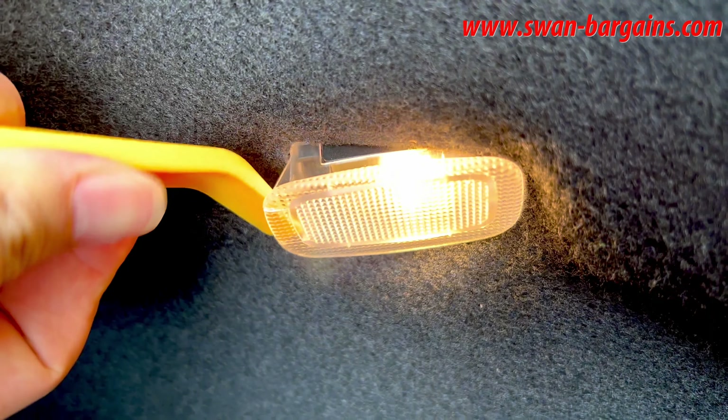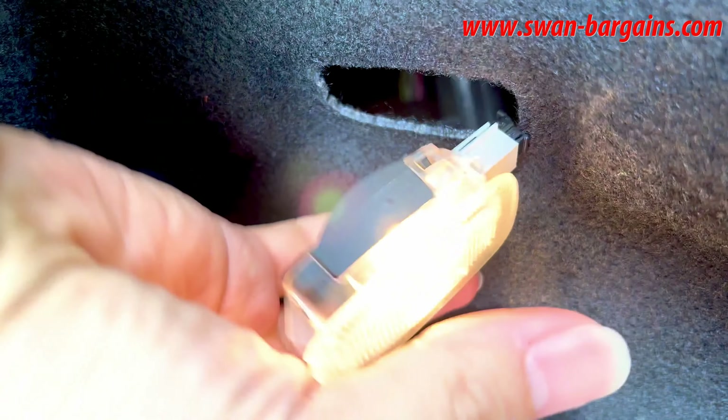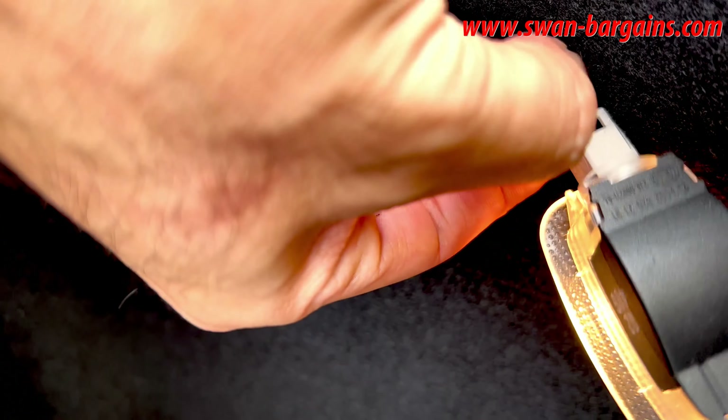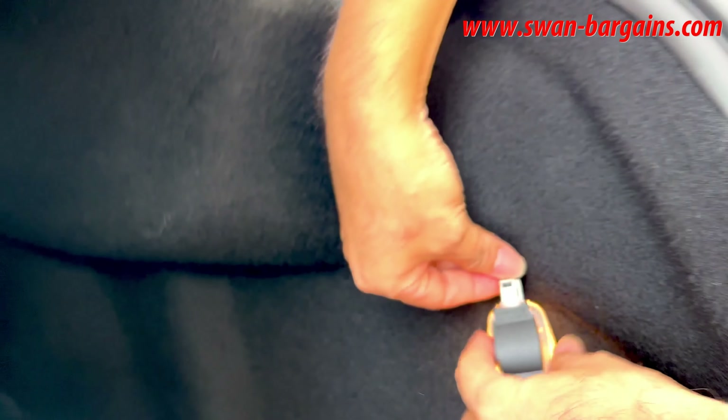Use an angled nylon tool to pry out the stock light casing, then gently press the tiny tab on the connector to detach it.